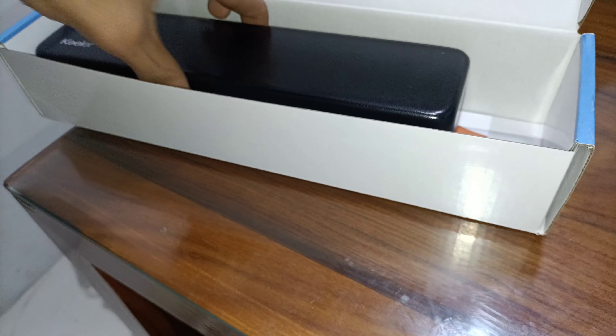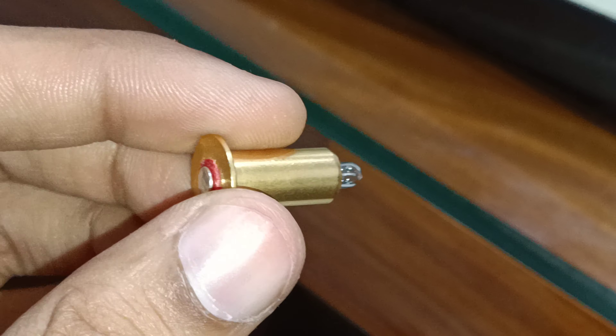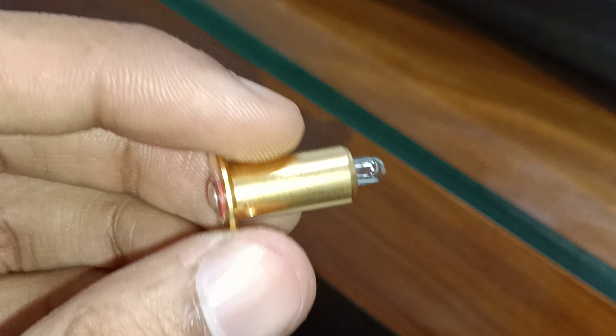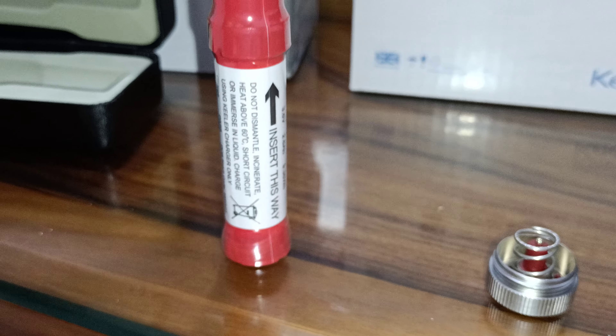This is the charger handle. It also includes an extra bulb, and it comes with a lithium battery that is rechargeable.